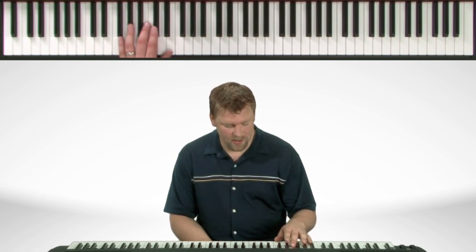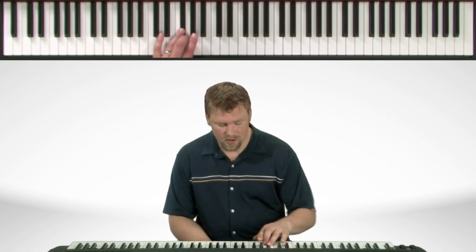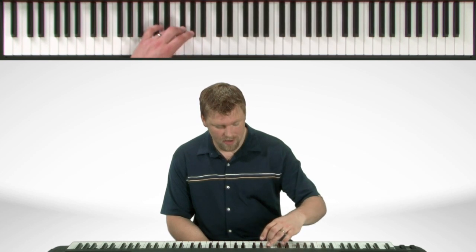Now in the left hand, we start with the second finger on the Db flat. Fourth finger comes over, cross over. On the way back down, thumb under to the E, and we end off there.